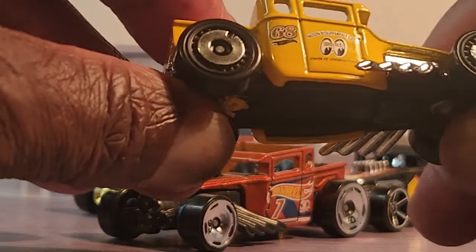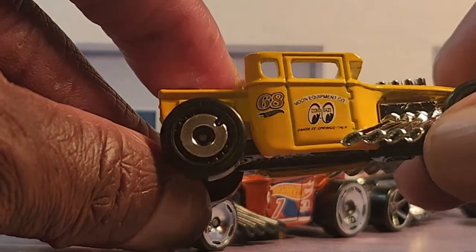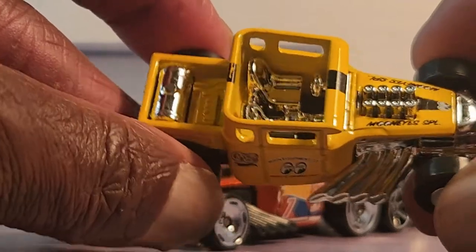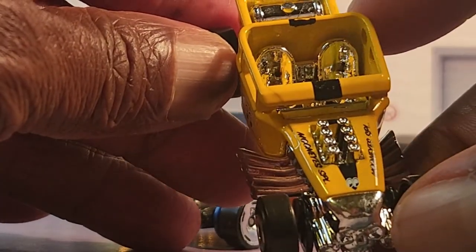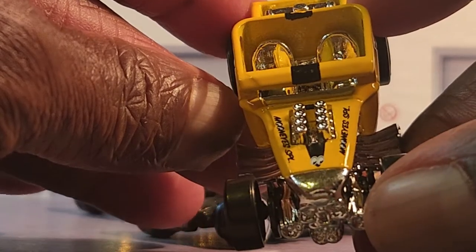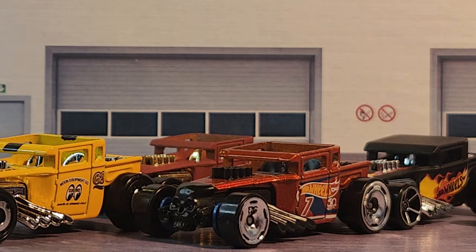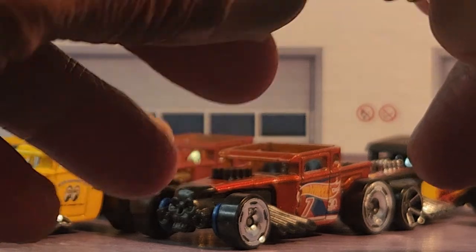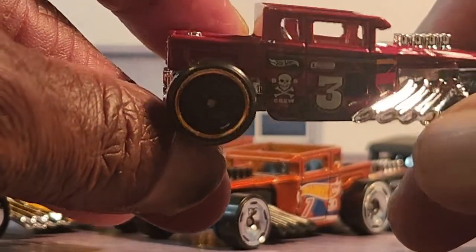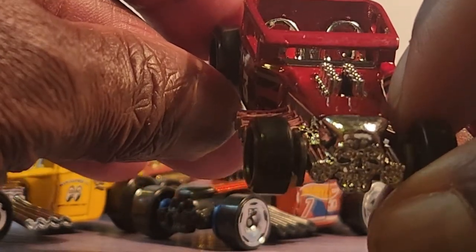Let's go with the Moon Eyes in yellow — the number 68 on it, and I'm not going to try to attempt to read that writing on there, but yeah, it is sweet. I think I have this one also in gray, if I'm not mistaken, with the Moon Eyes. Chrome interior, and again guys, no hat. This is a nice piece — I love the color on this. Again, interior chrome, that iconic skull. This is a nice piece.